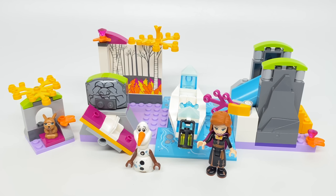Hello, Just2Good here. Today we're taking a look at the LEGO Disney Frozen 2 set, which is Anna's Canoe Expedition. This is a four-plus junior set with 108 pieces, two minifigures, and it retails for $20 in the United States.